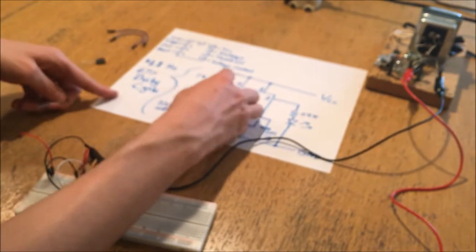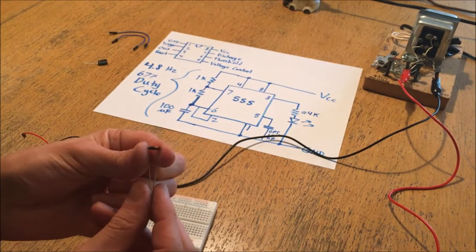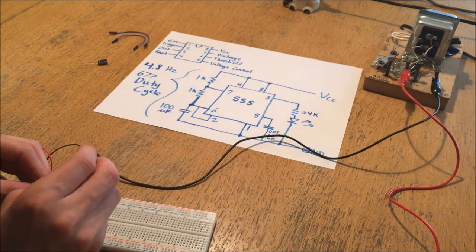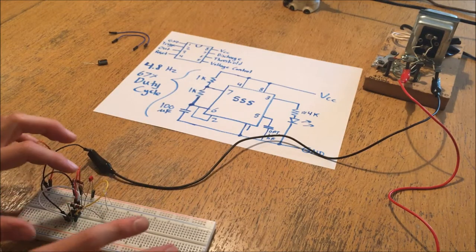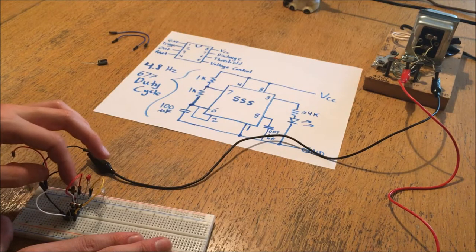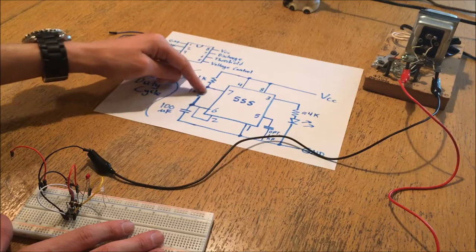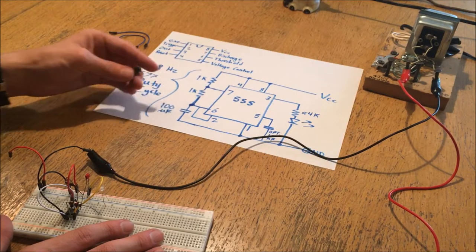The next thing is to connect the other resistor from pin 7 to pin 6. You can get the pins of the resistor close together and put one into pin 7 and the other into pin 6. It's getting quite component-dense here, so you want to be careful the leads are not shorted together at any point. So now I've connected these two resistors - pin 6 has been connected to pin 7, and pin 7 has been connected to the high rail. The last thing to install is the 100 microfarad capacitor.